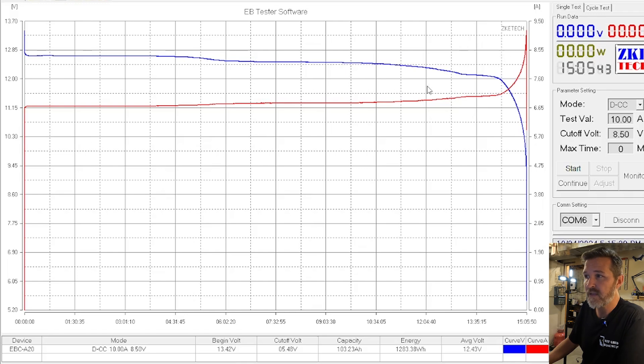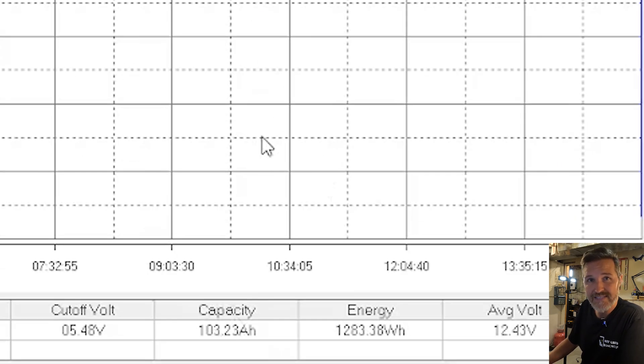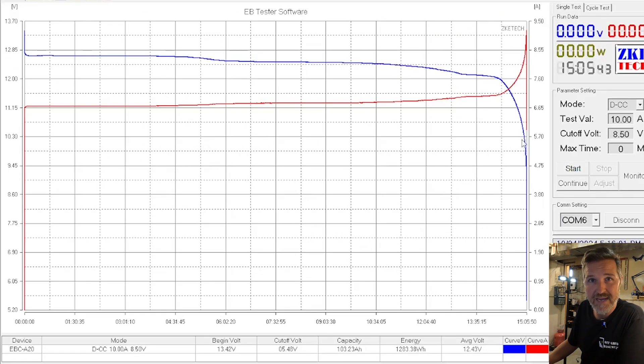The capacity came in at 103.23 amp hours, so it passed the capacity test. It also makes sense now looking at the manual — the battery shuts off at a low voltage discharge of 8.8 volts, which is also low. Apparently this company knows the voltage runs lower in general. I can't hold that against them because the tests consistently show it's just a bit lower than a typical 12 volt 100 amp hour lithium iron phosphate battery.